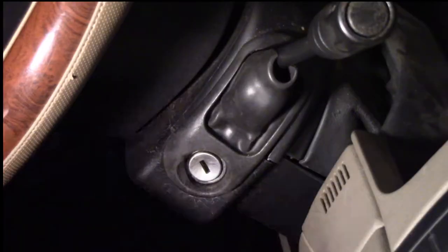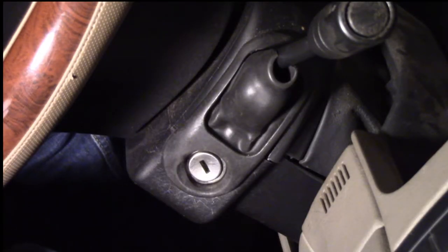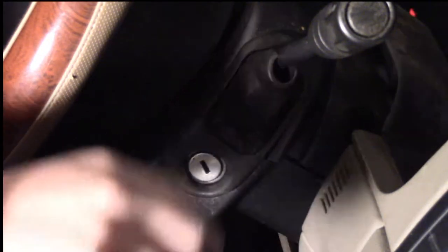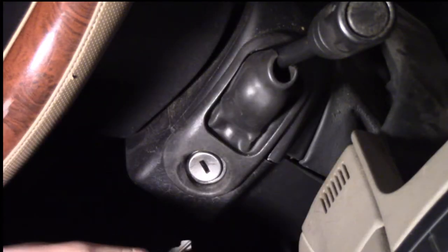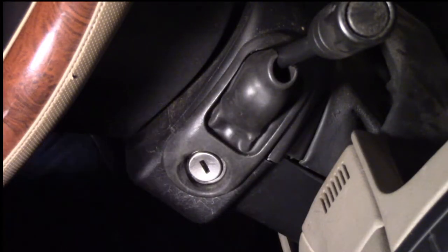So maybe we'll learn something along the way. This seems to be pretty straightforward. It says take your first key, put it in here, turn it to the run position until the anti-theft light goes out, then pull it out. Put the second key in, turn it to the run position — not crank. Run, not crank, so don't crank it, put it into the run position as in like your radio comes on and stuff like that. Then pull it out, put the third one in, do the same thing until the light goes out and it should be programmed.